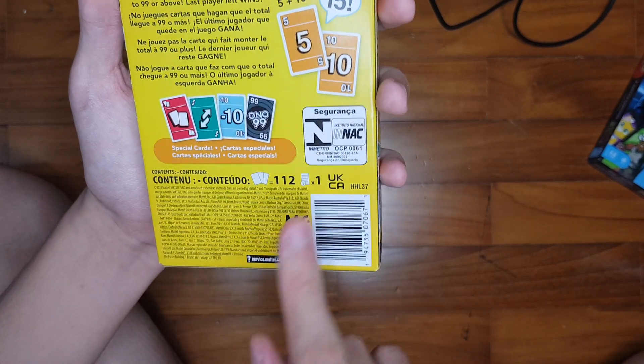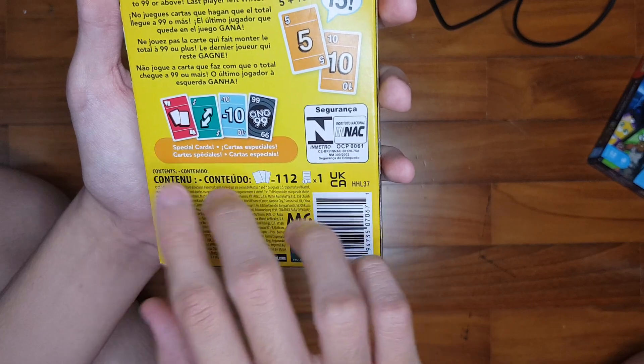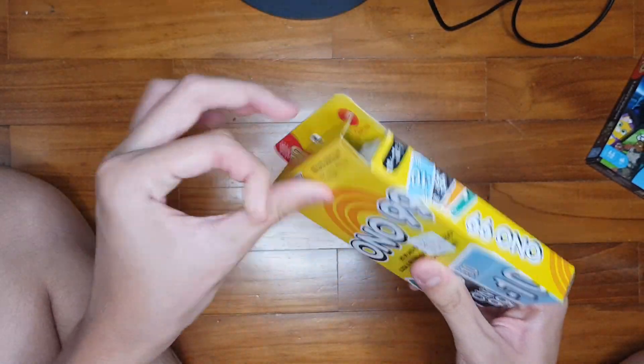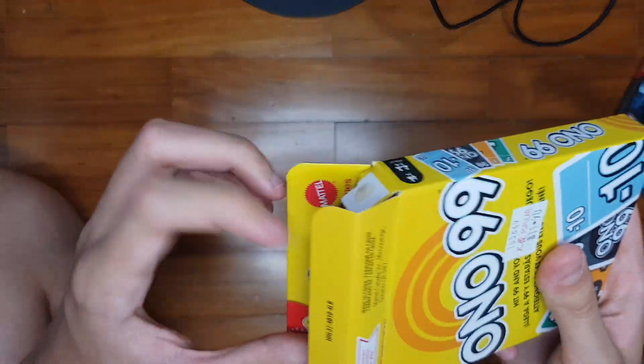There are 112 cards and 1 instruction guide inside. We've got the Play 2 card, Reverse card, Minus 10, and Ono 99. Let's take the cards out.